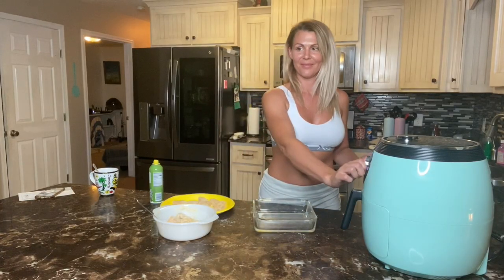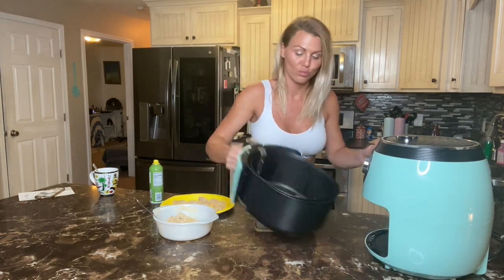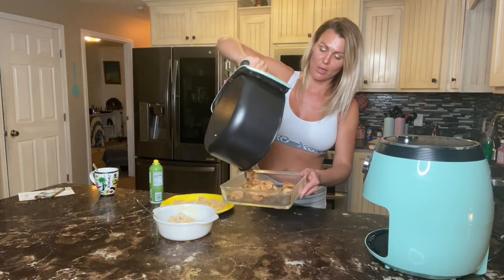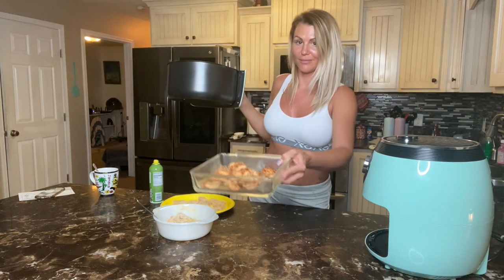It smells like corn nuggets and they're done, but that's not what they are - it's chicken nuggets. They look good. I'm hungry.